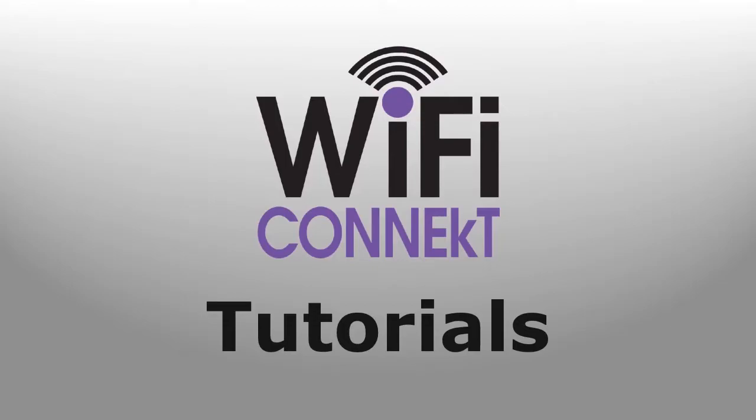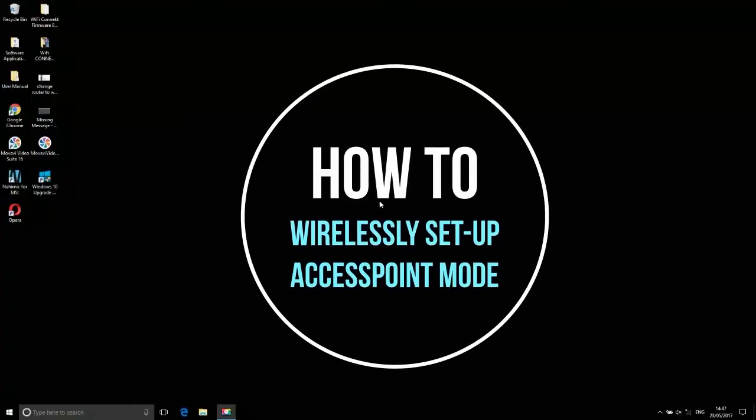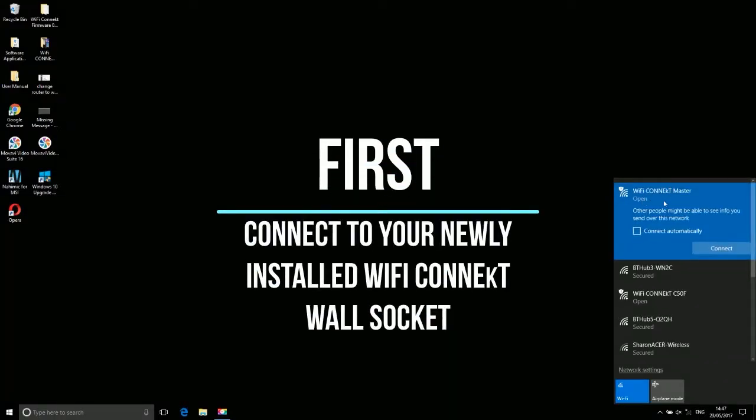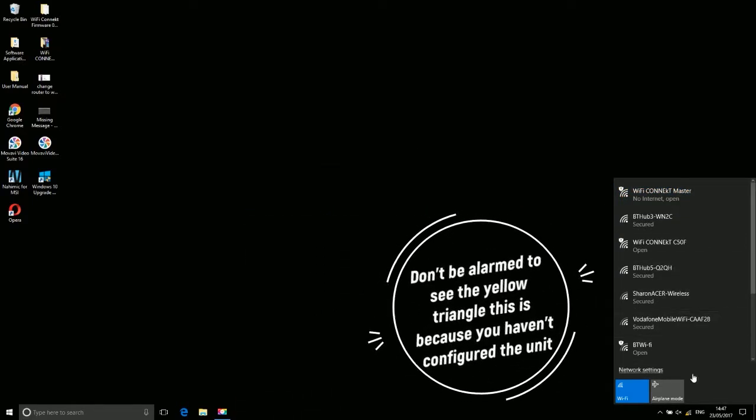Wi-Fi Connect Tutorial. First, connect your newly installed Wi-Fi Connect wall socket. Don't be alarmed to see the yellow triangle — this is because you haven't configured the unit yet.